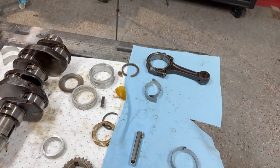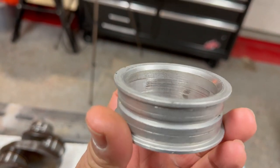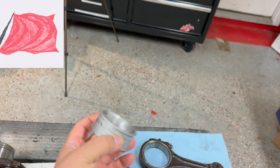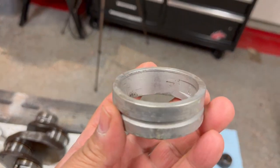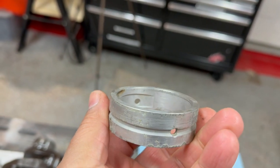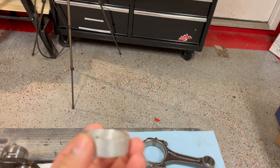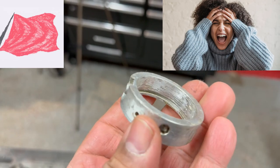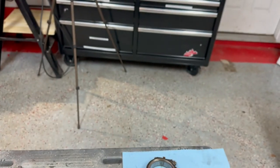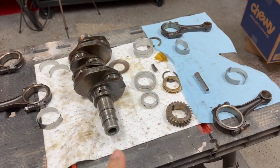The woodruff keys were kind of beat up. Let's get down to looking at the bearings. Check out this bearing here — it doesn't look too good, it's got some scoring going on. Not good at all. That's your rear main. This one doesn't look too bad — a little bit of discoloration but not too bad. And then this one — that's really bad. This bearing is toast, no good.